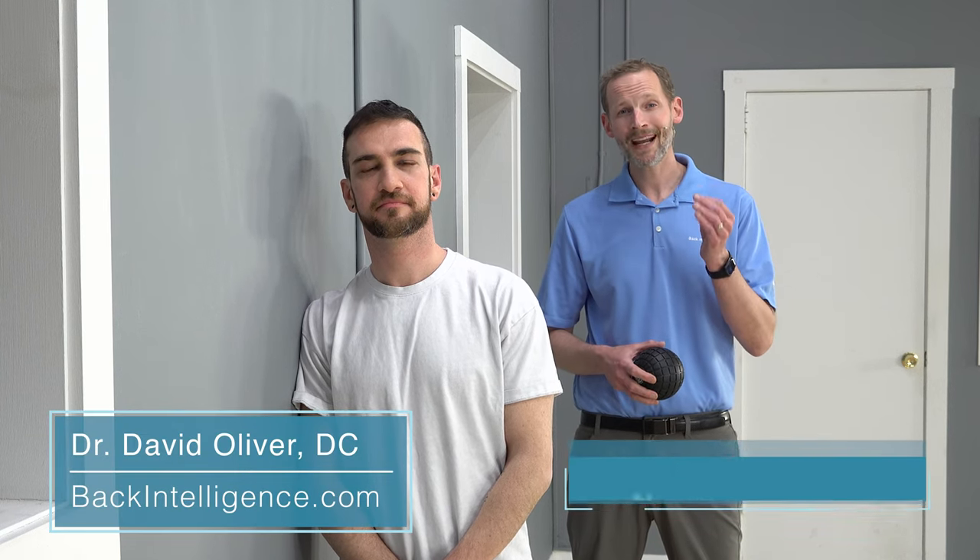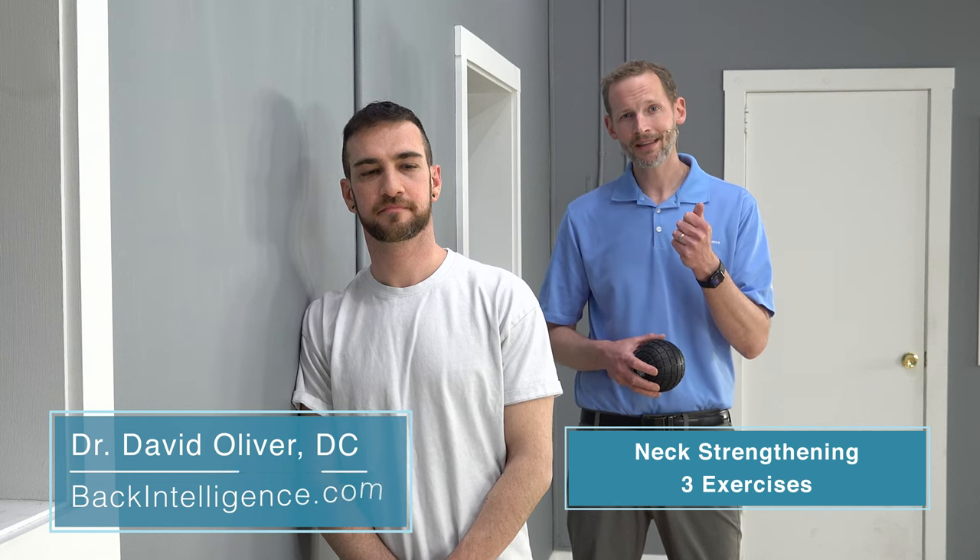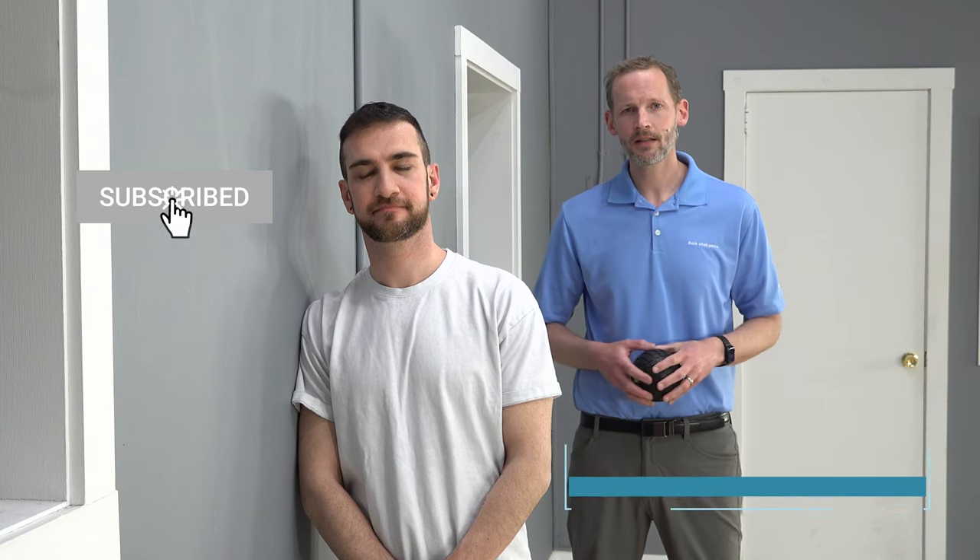Hey everybody, Dr. Oliver here for BackIntelligence.com. Today we're going to go over some neck strengthening exercises — three exercises to help strengthen your neck, support your posture, and reduce your pain. Neck strength is really important. A lot of people tend to be deconditioned and have poor strength in their neck, especially in those deep neck flexors which are deep inside your neck. These exercises are aimed at targeting and strengthening those muscles.